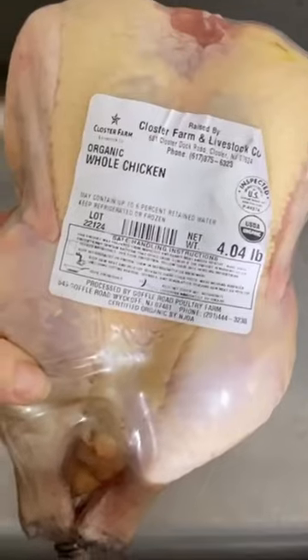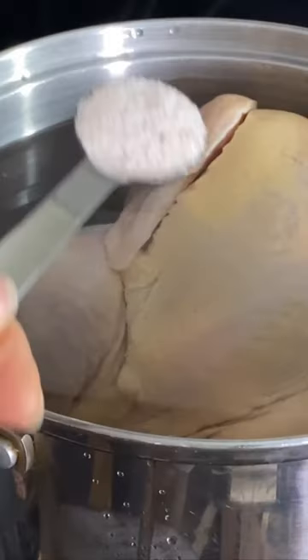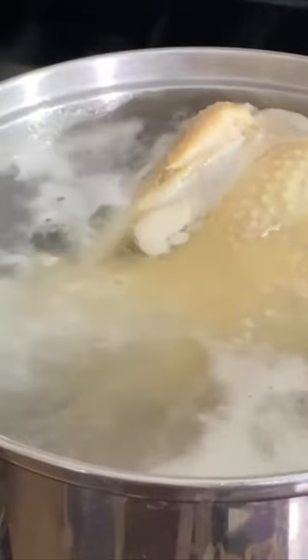We're making chicken soup! Starting with a whole chicken, place it in a pot, bring it up to a boil with some water and some sea salt. Cook it for a couple of hours, skimming off that foam. It's going to get nice and tender.